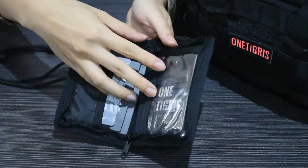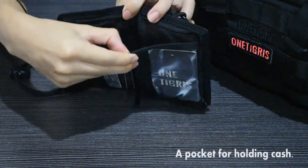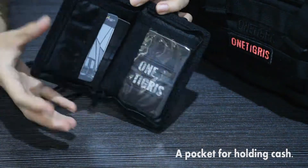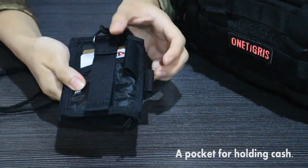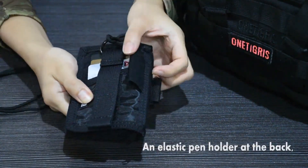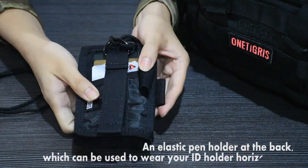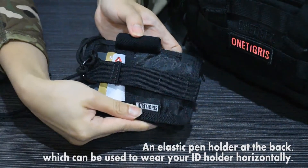You can use this to hold the cards in place. Inside you also have a pocket for holding cash. At the back you have an elastic pen holder.